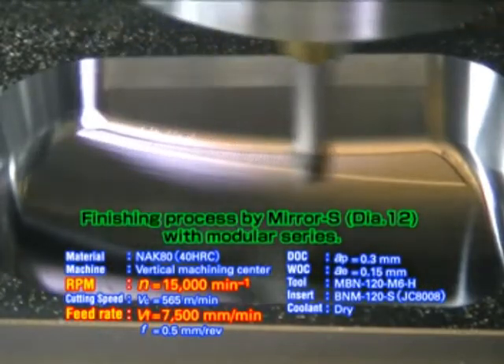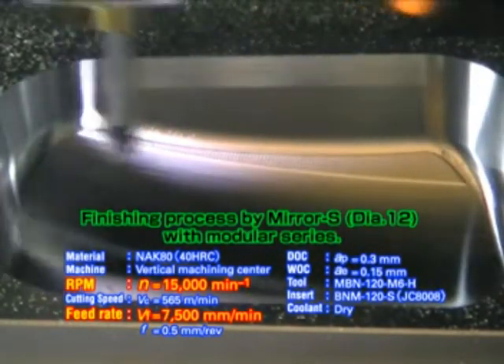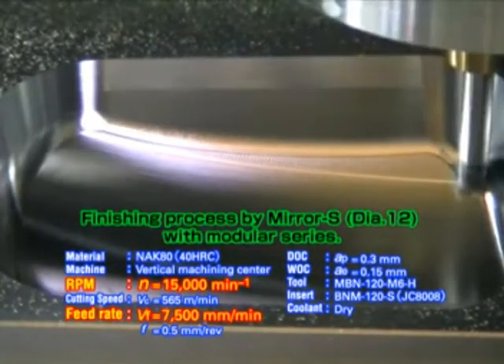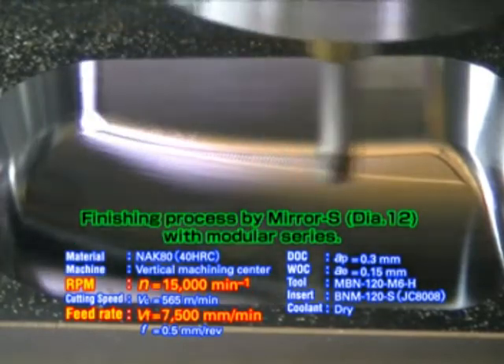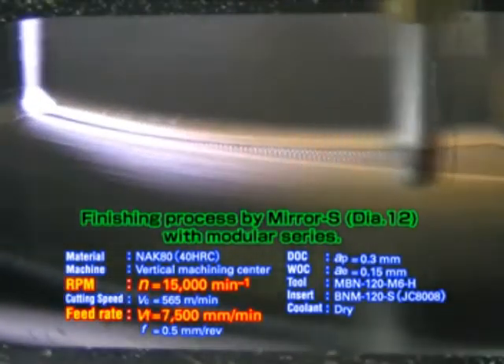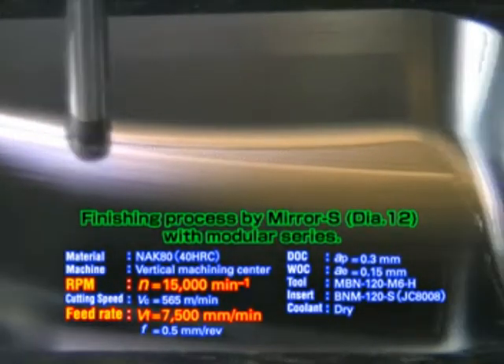BNMS type mirror S inserts are highly precise. Even with S-shaped geometry, the radius tolerance is 6 microns. Used in combination with a rigid all carbide shank arbor, you can get a mirror finish, which will reduce the time spent on polishing.